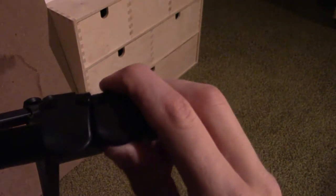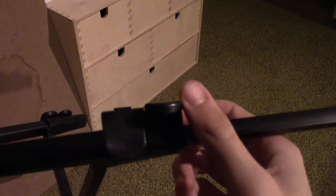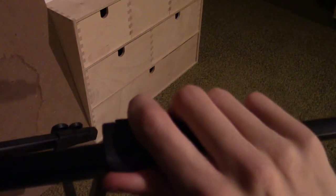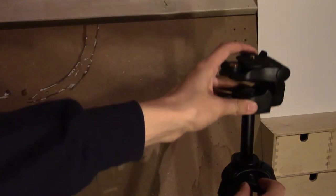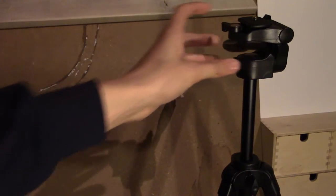So now let's take a look at the tripod itself. First of all, the tripod features extendable telescopic legs. Also, the height of the head of the tripod can easily be adjusted.